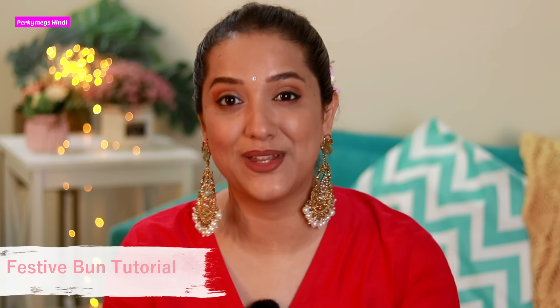Hi guys, I am Megha and welcome to my channel Pukki Make Zindi where we talk about fashion, beauty and lifestyle. Today's video is all about this beautiful festive bun tutorial which we can do in festivals and weddings. We only have 2 minutes to make it and this is my go-to bun hairstyle, so I will share it with you because the festive and wedding season is going on so it might be useful for you.